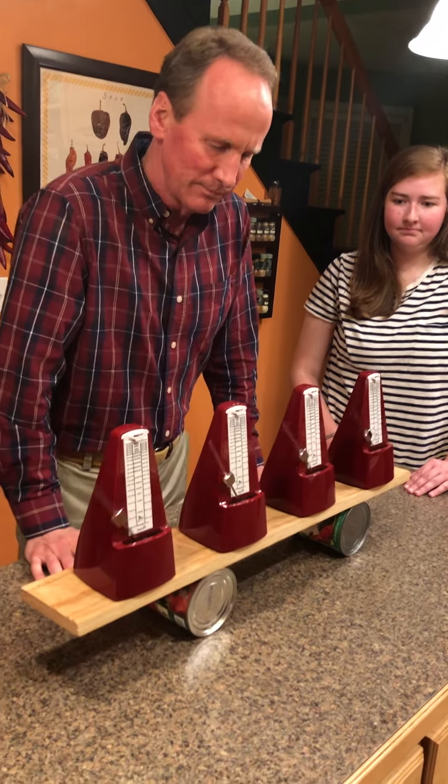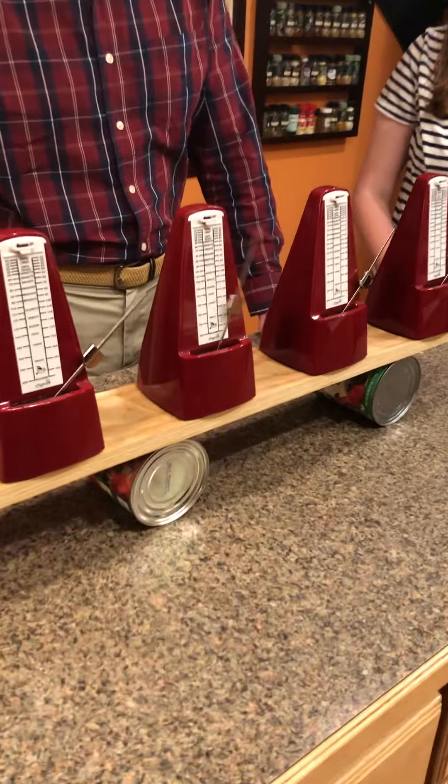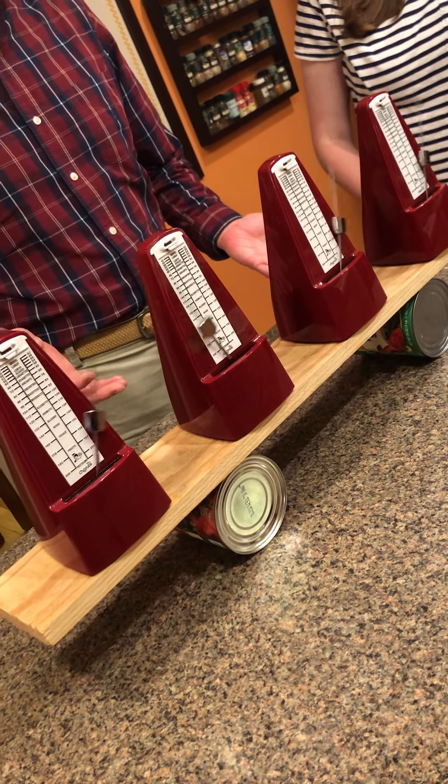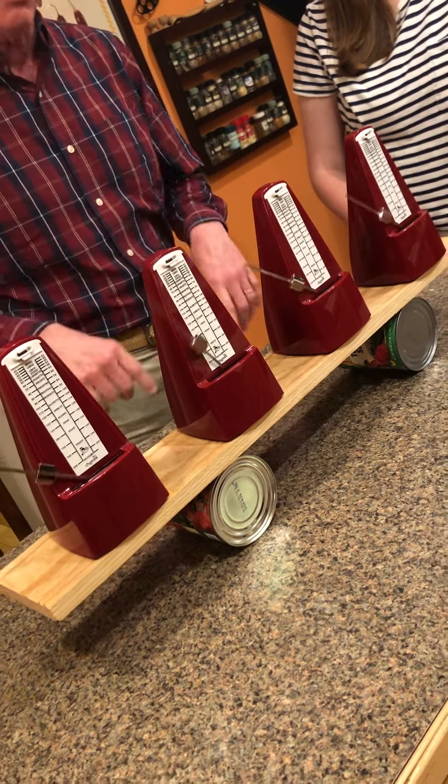So if you look at the metronomes now — they were randomly started and they're already syncing. That was actually quicker than I thought it was going to be.